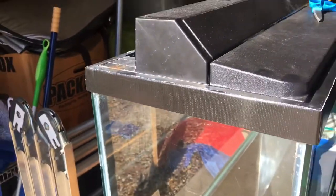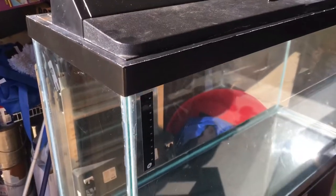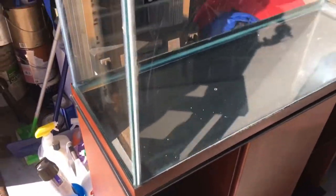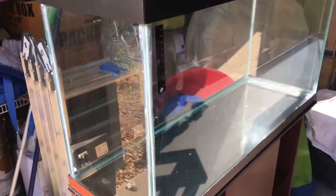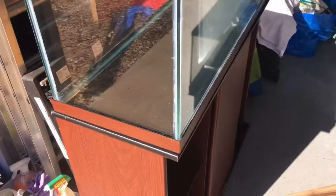Especially if you want to spray paint this — remember gorilla tape guys, black. They have different colors — don't get the gray or the white. Now we're going to do the bottom here, and obviously we're not going to do the back of the tank — this is the back of the tank, so I'm not concerned about that. Let's get to the bottom piece.